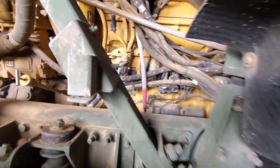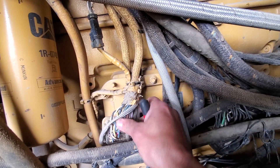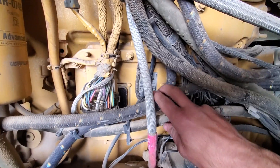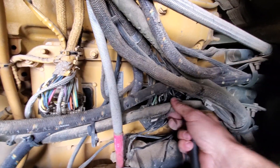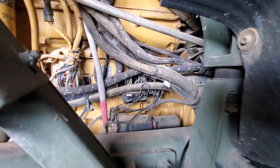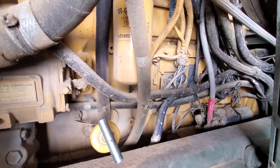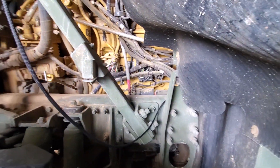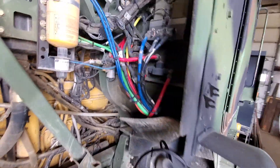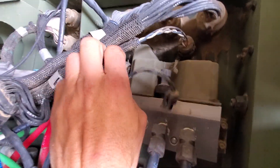The engine control module has two plugs. You may have to remove hydraulic lines and airlines out of the way to access the further back connector. These look like they've got dielectric grease on them — that keeps the corrosion down and hopefully promotes connectivity between them. Those are probably the two most obvious on the whole truck, but they are kind of a pain to get to.